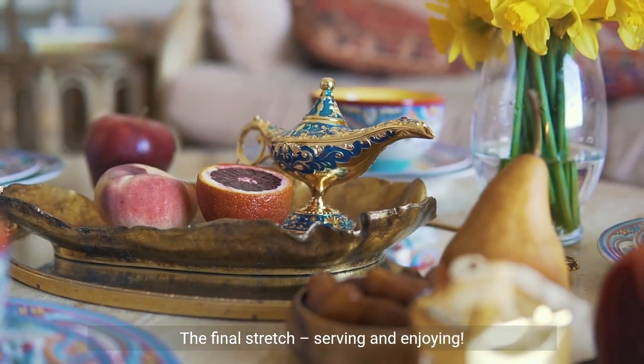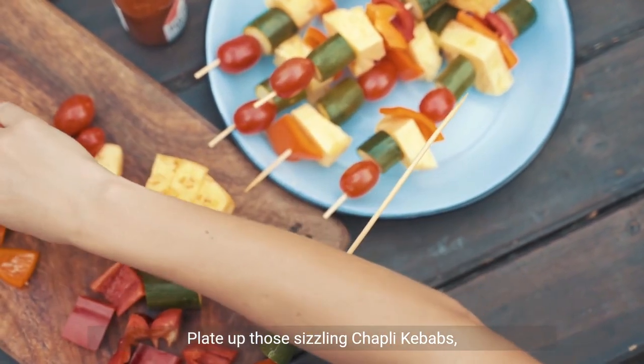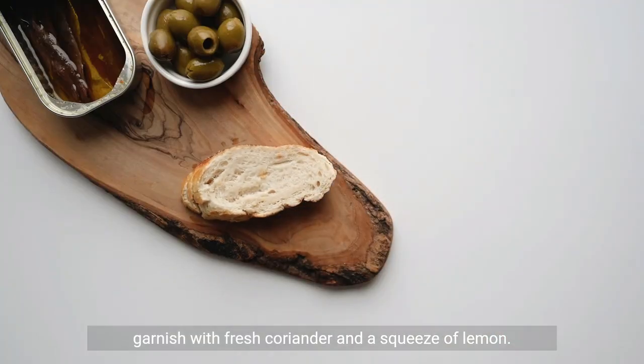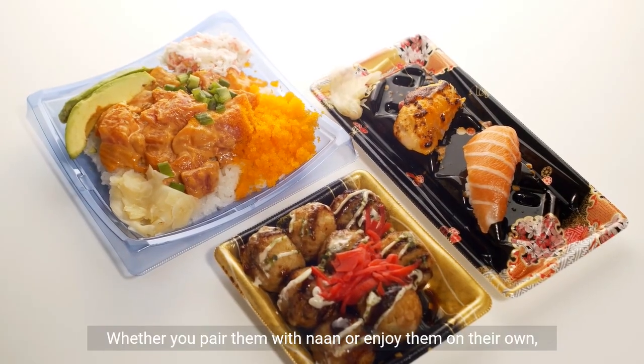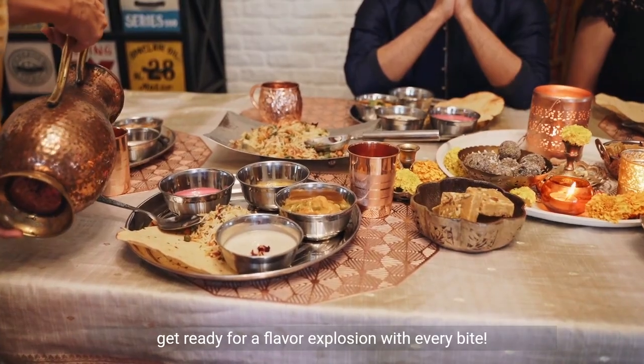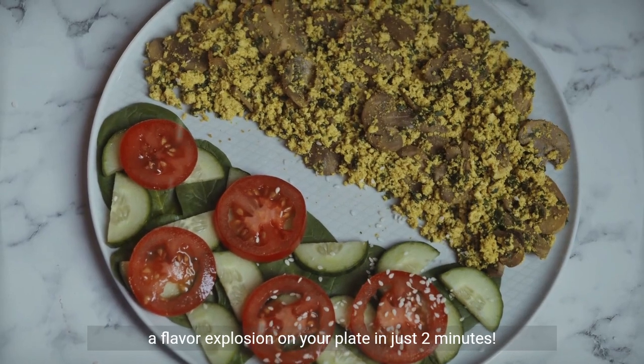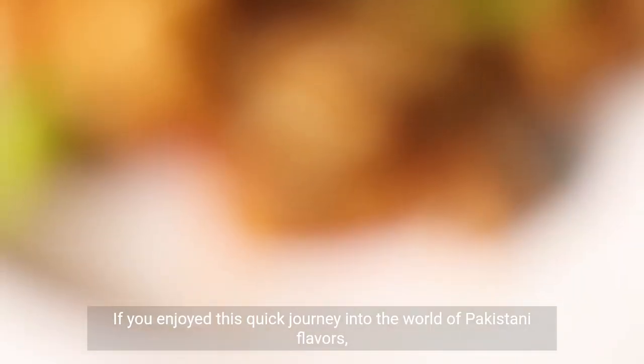The final stretch — serving and enjoying. Plate up those sizzling chapley kebabs and garnish with fresh coriander and a squeeze of lemon. Whether you pair them with naan or enjoy them on their own, get ready for a flavor explosion with every bite. And there you have it: chapley kebabs, a flavor explosion on your plate in just two minutes.